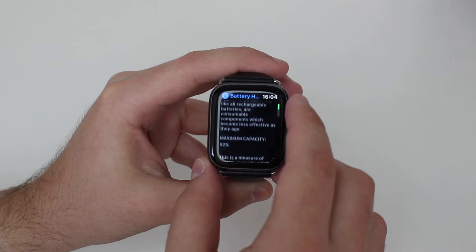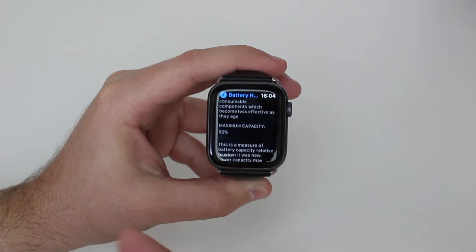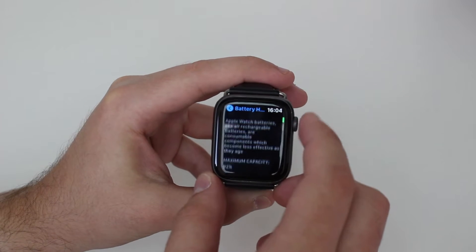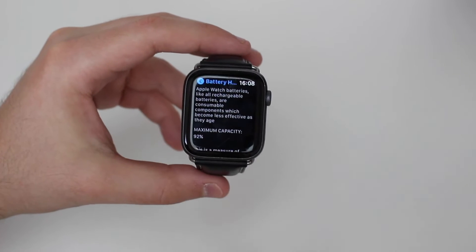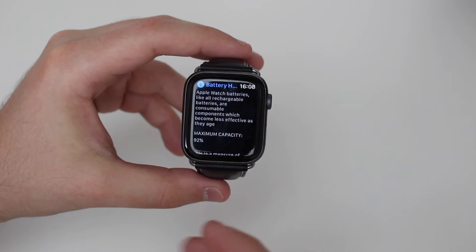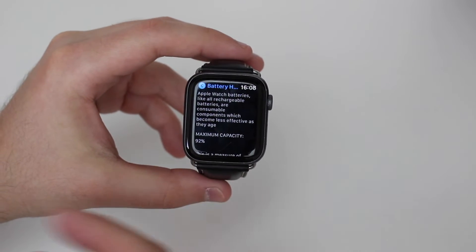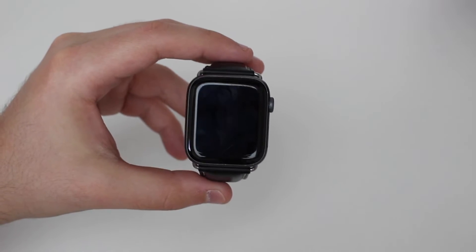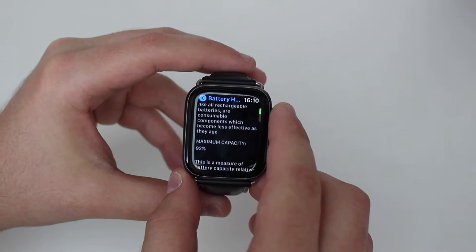I'm going to briefly explain what all of that means — Maximum Capacity, Battery Cycles, Optimize Battery Charging — because that's very important. Maximum Capacity is quite simple: it just means how much capacity the battery still has compared to when it was new, compared to the original capacity. When it was brand new out of the box it had 100% capacity, and now it has 92% of that capacity, so it lost 8% of the battery.